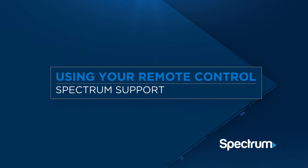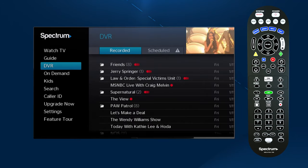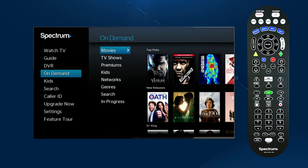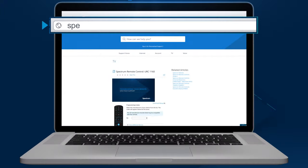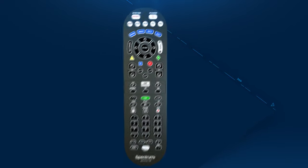Your Spectrum TV remote control has a variety of features that allow you to control your TV and DVR, as well as navigate the guide. This video walks you through these easy-to-use features. If you haven't yet programmed your remote, go to spectrum.net/remotes to learn how. Here's a look at what all these buttons can do.